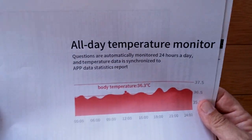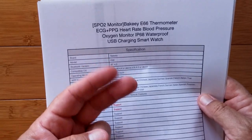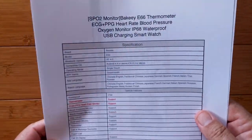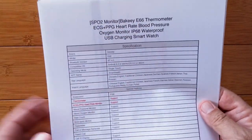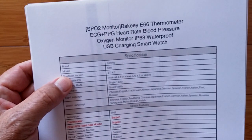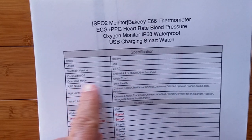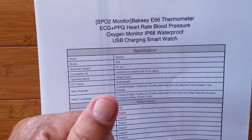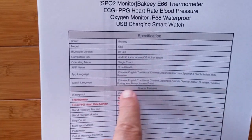I will open it, I promise you. I know you're waiting. But I've got to show you the specs, right? The beautiful thing about YouTube is you can put it in really fast, or you can look in the right-hand corner and make it 1.25 or 1.5 or even 2.0 speed. You'll be amazed how fast you can get through these. Like the specs that say it's the E66 using Bluetooth 4.0. It works with iOS and Android like everything. It's a single-touch thing — no swiping and moving on this one. It's going to be touch through the buttons. It's got all these languages supported in the app and in the watch.